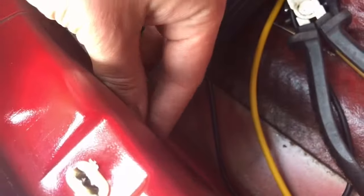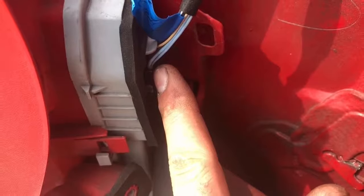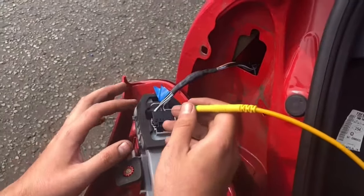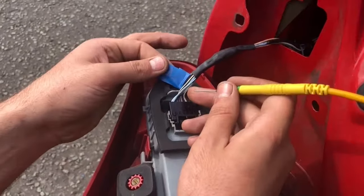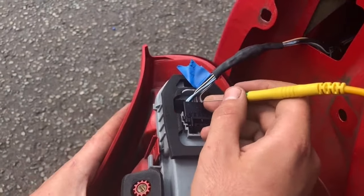I've wired the left hand tail lamp onto the rego light, because that power supply comes from the tail light. On the near side I've got the multimeter set up to volts, with the earth clamped onto the earth for the near side tail lamp. I've been probing the wires - this one I've already got labelled up for the near side indicator.